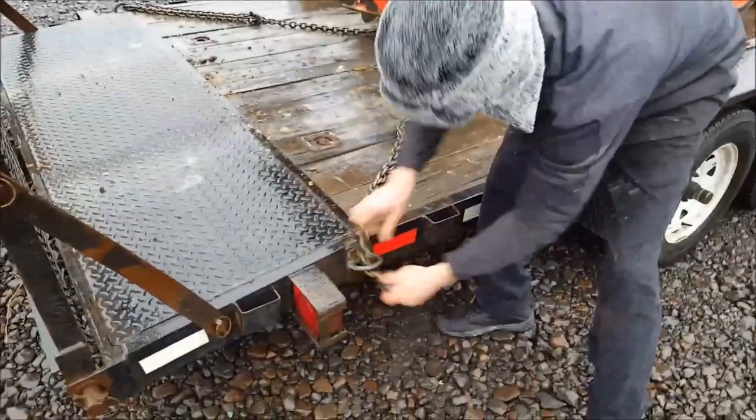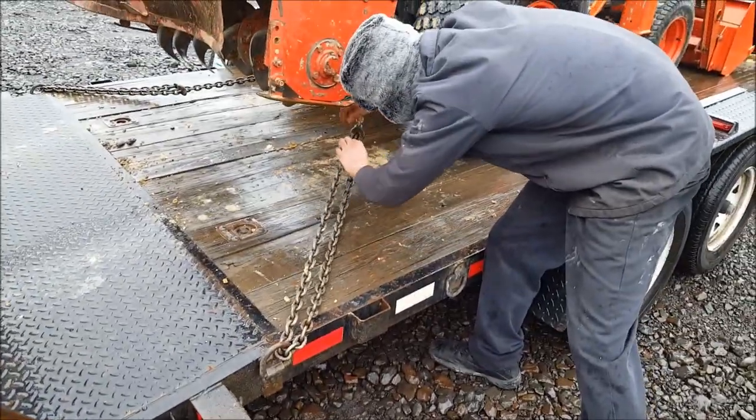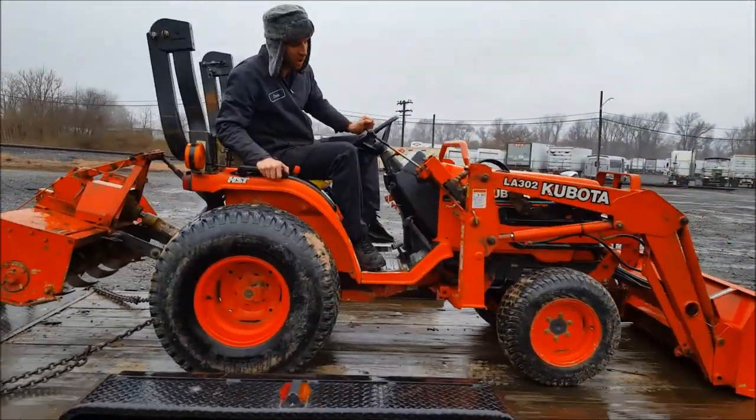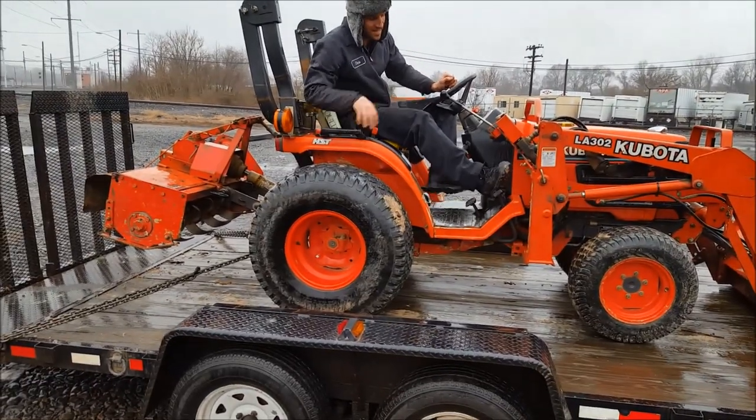Other side through this D-ring, slack out, and hook it up. Now come back on the tractor, take the parking brake off, put a little forward pressure — like so. Set the parking brake.